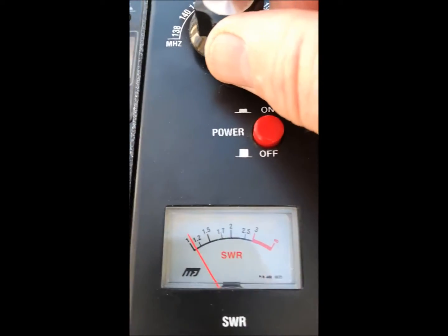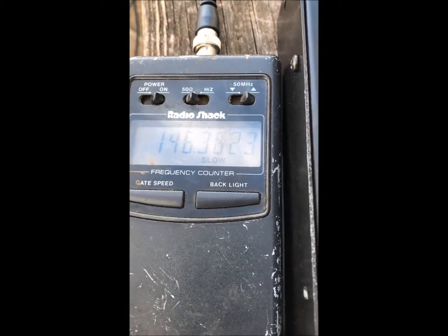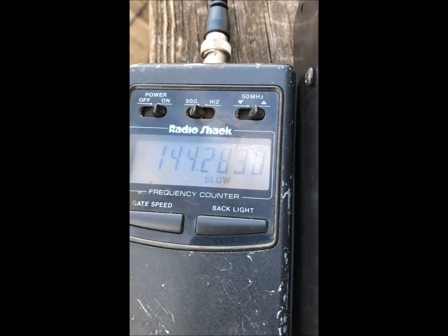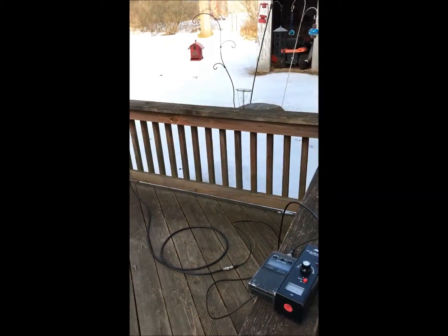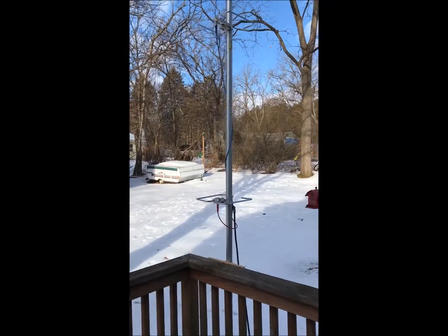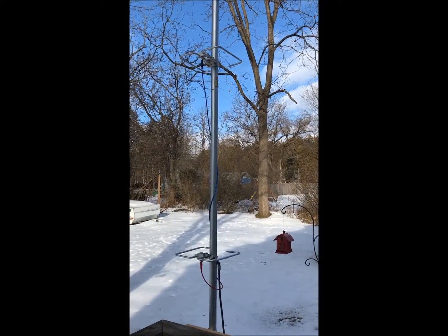Not sure how high it can go — around two-to-one it's up to 146.3, so it's not super broadband, but I'm going to be operating down low. Now that I have all my measurements documented, I do have a 10-foot mast on top of the tower where these are going to go.